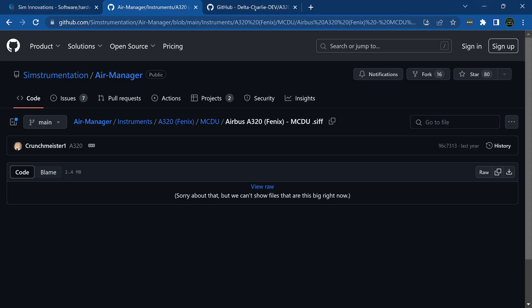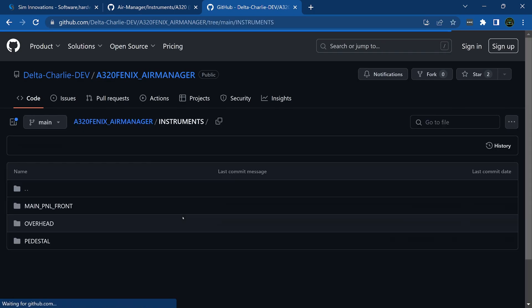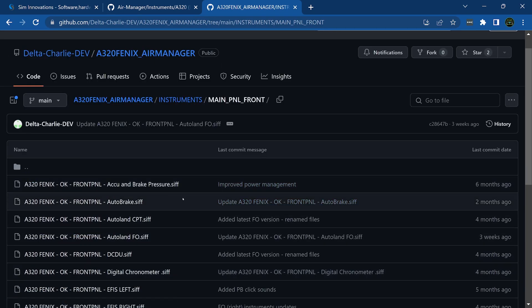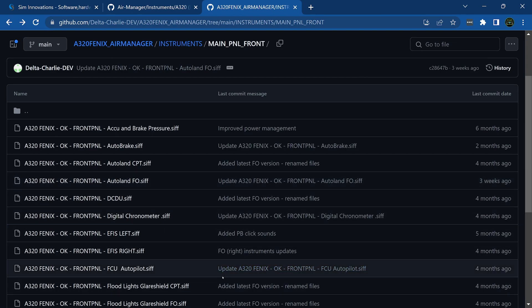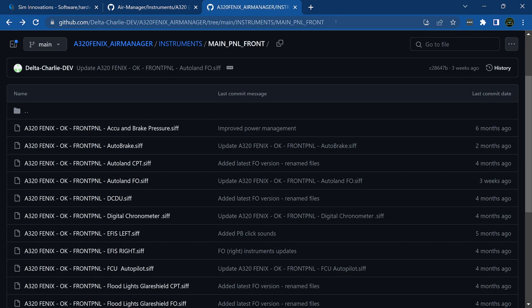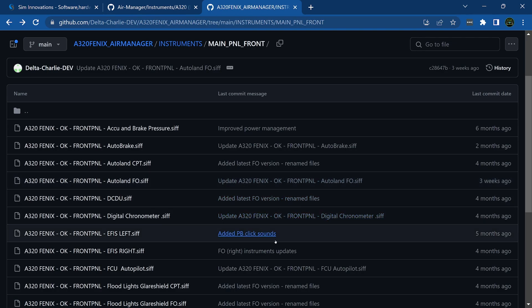There's one more thing: Delta Charlie is the one who actually did all the instruments for the Phoenix — we just did the MCDU and transferred it over. He also did an MCDU as well. Go into his instruments, find the main panel front, and here are all the instruments you need to download. Just hit the Download button for each one. I'll put the link for his page, ours, and Sim Innovations all in the description.